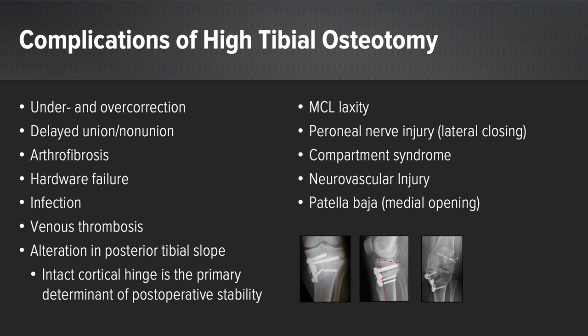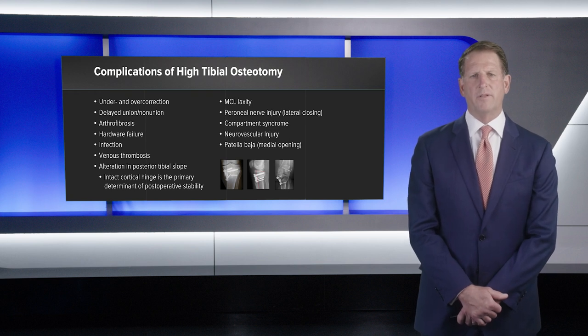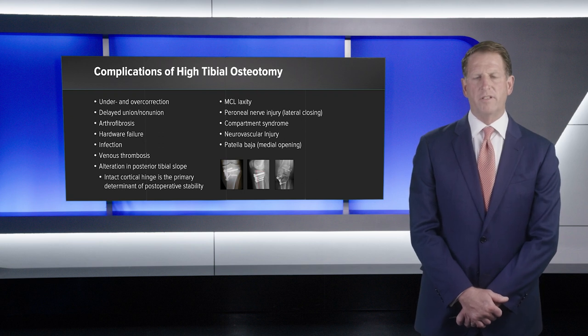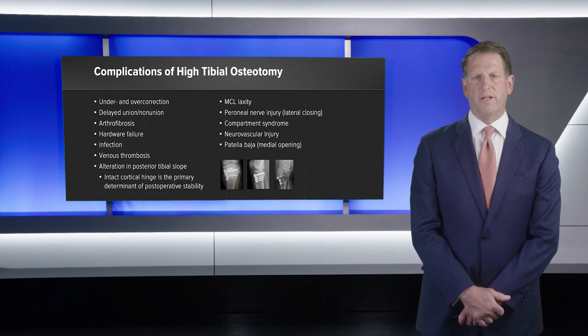Peroneal nerve injury is a risk only for the lateral closing wedge option. Compartment syndrome must be considered, therefore some surgeons will perform a prophylactic fasciotomy. Neurovascular injury to the posterior structures must always be a concern, requiring appropriate retraction irrespective of the osteotomy system chosen. Patella baja can occur and is most common with a medial opening wedge osteotomy. An intact cortical hinge is the primary determinant of postoperative stability; therefore if the lateral cortex is compromised, stabilization with either a staple or plate is mandatory to allow both correction and stability to enhance healing.